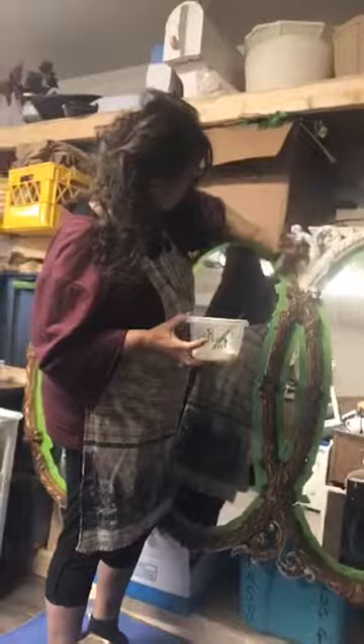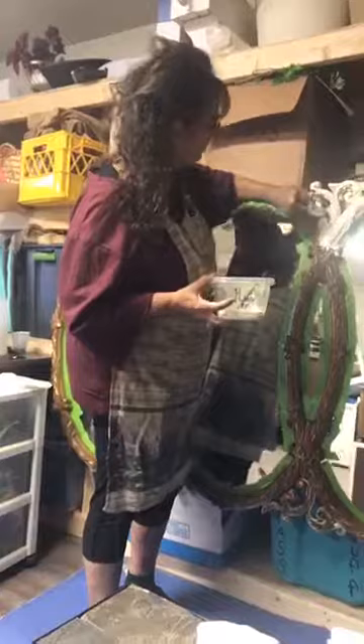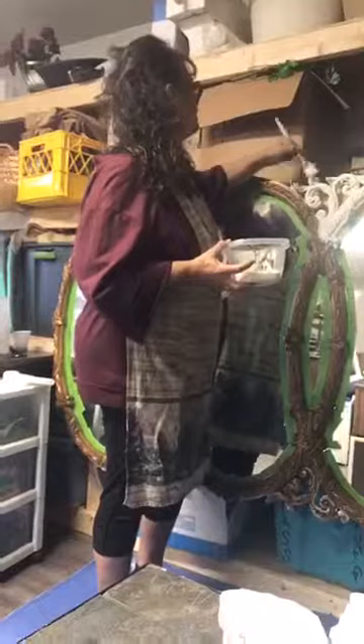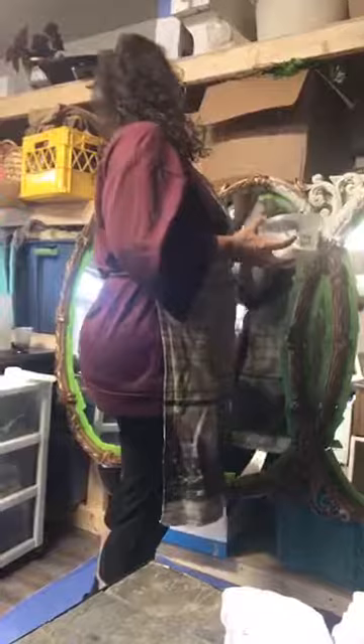We're going to come back with a black glaze. And this is the finish that I did on a piece that I posted on several of the sites, and everyone seemed to really like it. So I thought, well, I'm going to mimic that finish — use the same products.